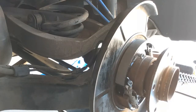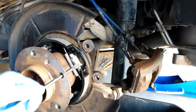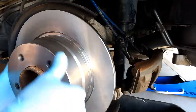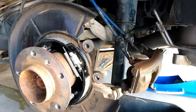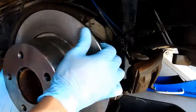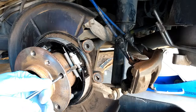Now we have to adjust the drum. In order to adjust this, we need to make sure that we extend it enough by flipping this up. You can see the marks are starting to show. That's way too tight, so now we loosen it and push it back down.